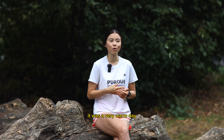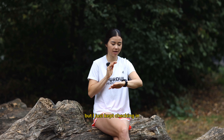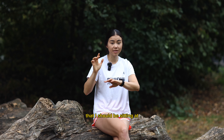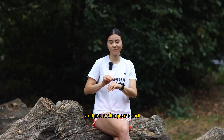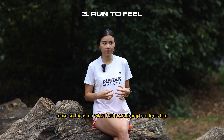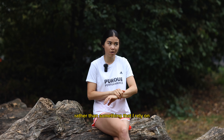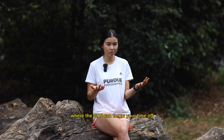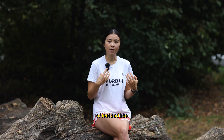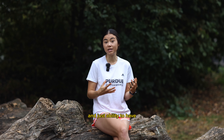I grabbed water at every single water station since it was a very warm day. I had my target split times written on my hand in Sharpie — even though the GPS was a bit off, I kept checking in on my average pace. My coach gives me times for every three miles to hit my goal race time. But more importantly, I focused on what half marathon pace feels like — using my watch as a check-in rather than something to rely on. Running by feel is such a strong ability to have as a runner.